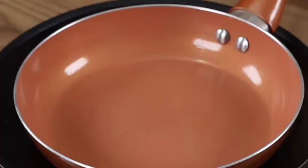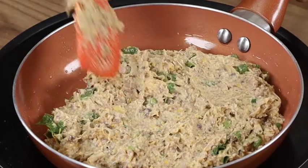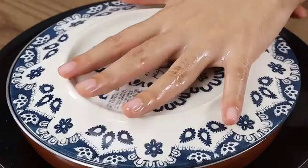In a pan on medium heat, drizzle some oil and spread it, then add our mixture and spread it using a spatula. Cover with the lid and leave it to cook for 10 minutes, then remove the lid and flip it using a plate to cook the other side.